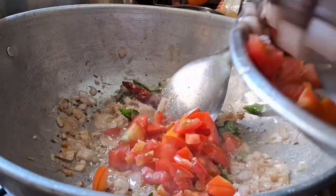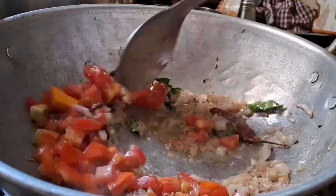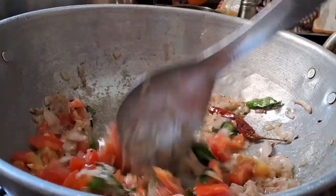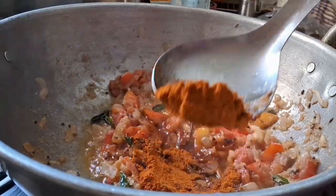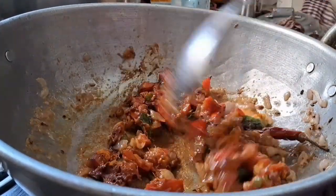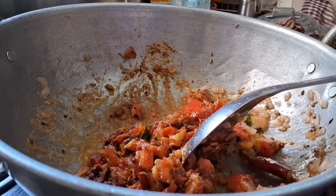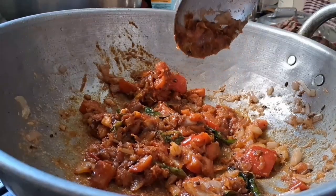I am going to put the pot in a pot. You can add 3 glasses of water, then 2 glasses of water. You can put the pot in and add more.